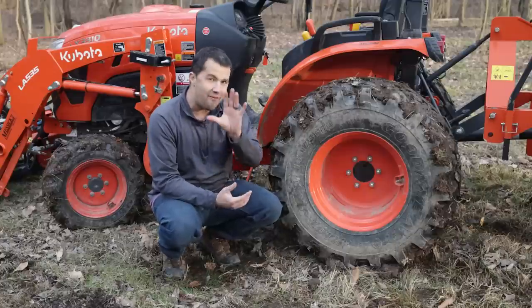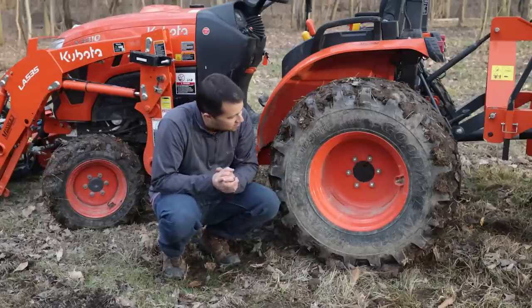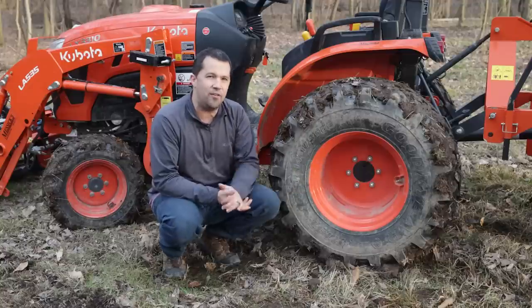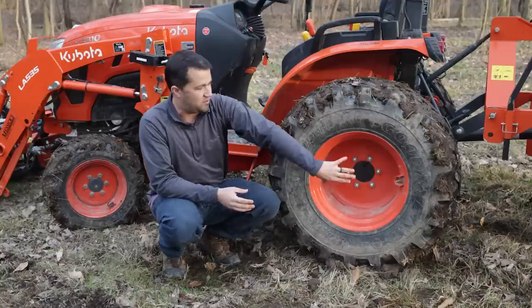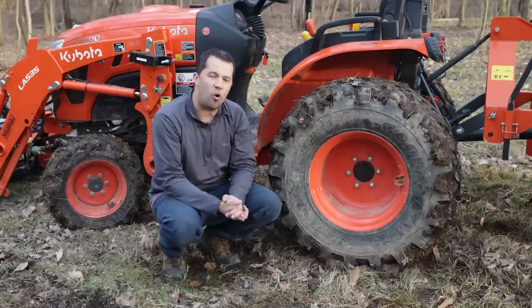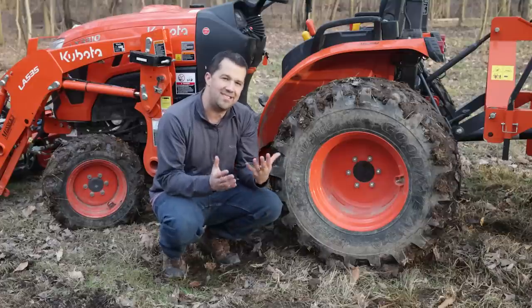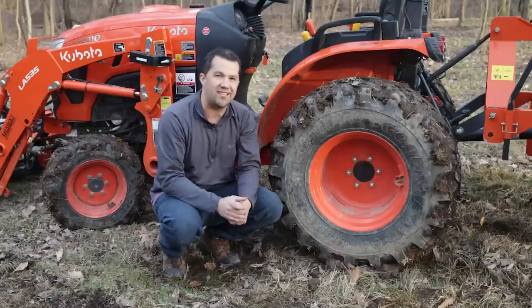On many machines, you can ballast the tires by using iron weights. In smaller tractors like this, you'll notice this rim isn't even drilled for those weights, because you can't get the right bolt patterns and weights aren't made for this size rim. That's not always an option. In a machine like this, filling your tires really is the only way you can go if you want that tire ballast.